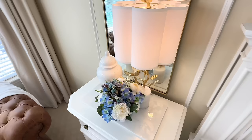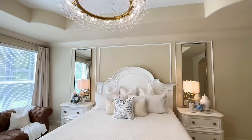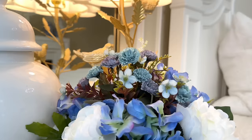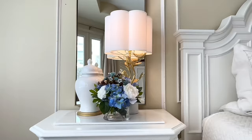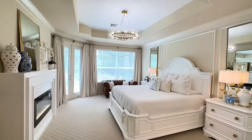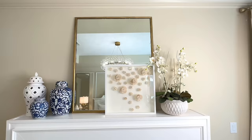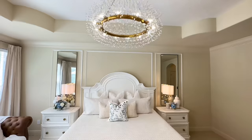This looks so pretty on my nightstand and ties in the blue and white in my room. As a bonus, in the future I can take these florals out and use them in another project. Floral arrangements are perfect in home decor because they bring in a color scheme, add freshness and vibrance, and an elegant touch of the outdoors. All our duped pieces look so classy and elegant.